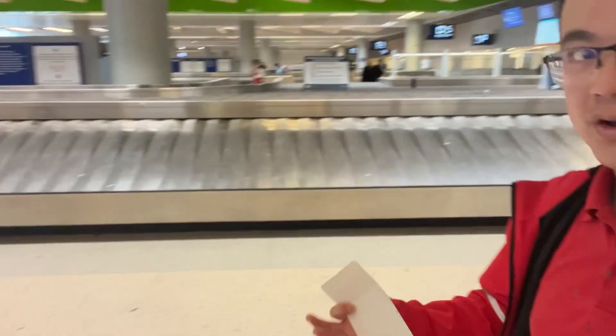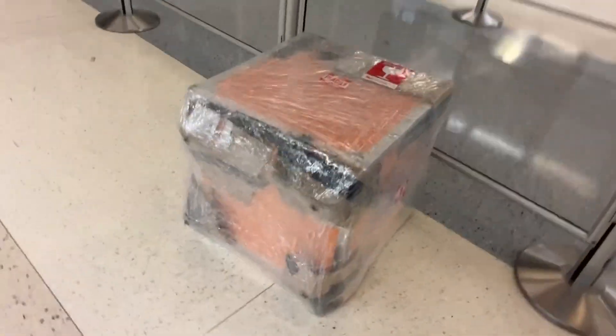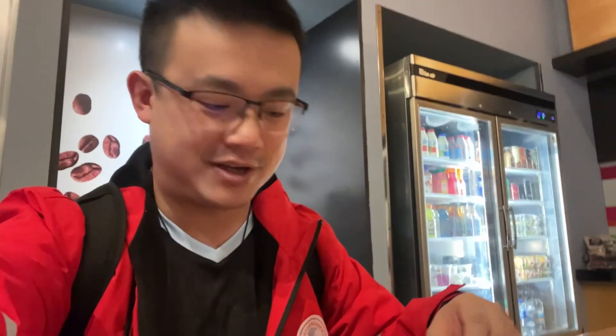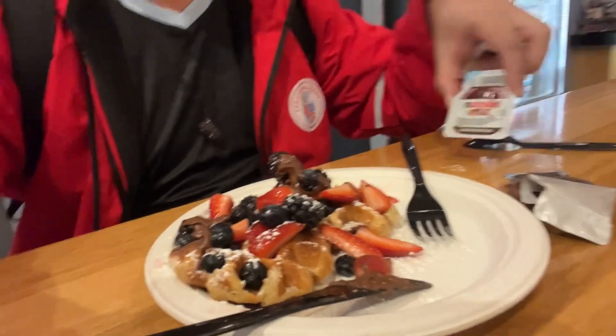I was waiting in the oversized baggage area for a while, but it turns out they actually brought it over on the carousel and now it is over here. Good — we still got it. It's breakfast time, gonna have something a little bit familiar: some Nutella and waffles.